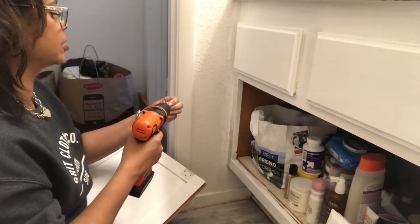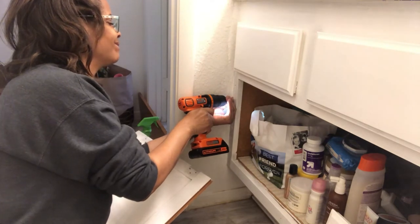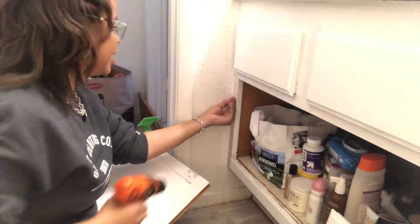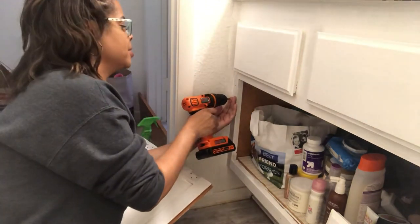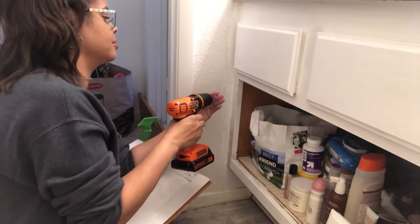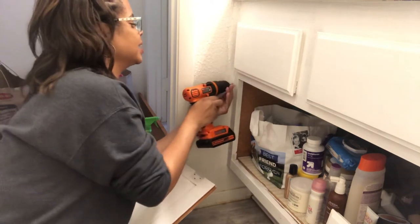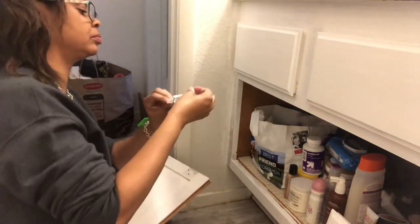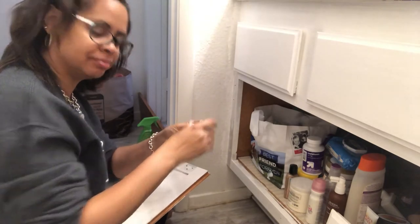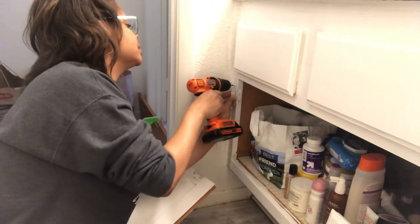I wonder if I should drill it first. It also might help if I wasn't actually trying to get it loose — that's why it wasn't going in. I swear, I wonder about myself sometimes. There we go. I need to be careful because I do not want to strip the screw, because then I'm really screwed. I should have a YouTube channel — 'Home Improvements with Heather' — yes, I think I will, because it would be humorous.